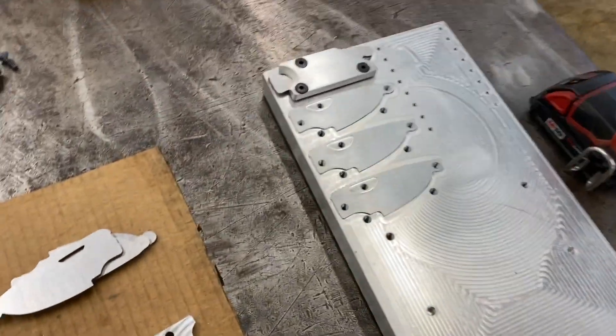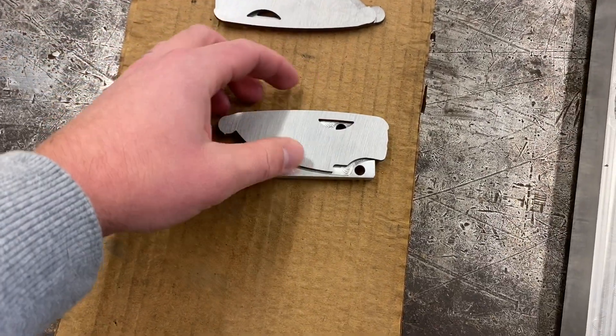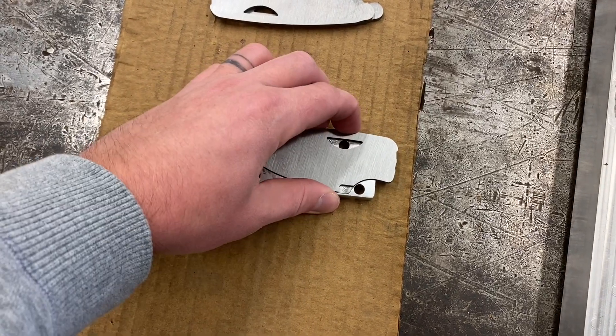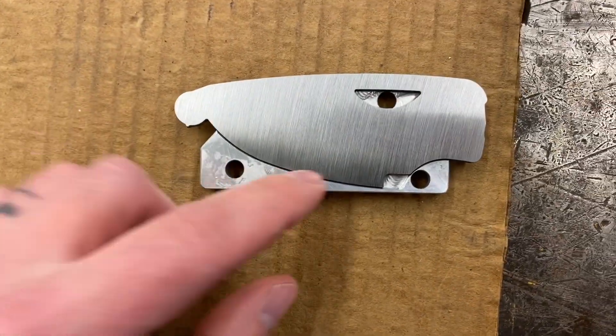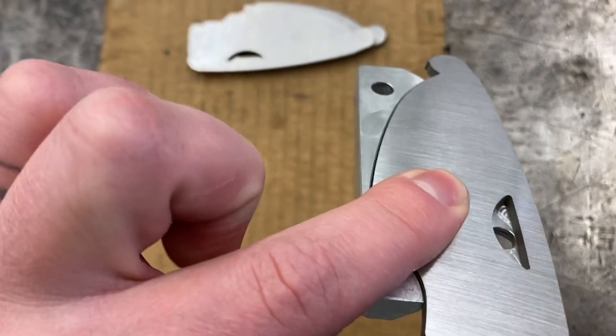So here is my other pallet. And this is the clamps, how they work. This way they fit right in, it locates them, so I can bolt through that hole.